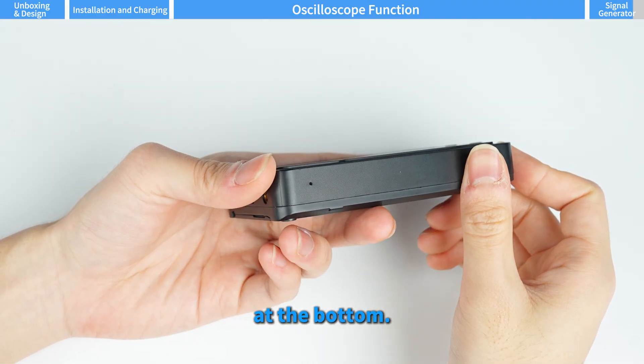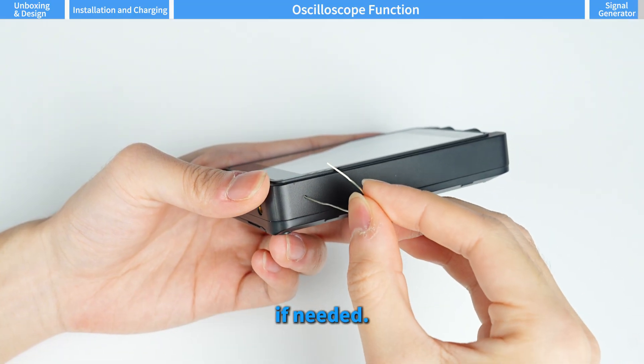There's also a reset hole at the bottom. Use a pin to force a shutdown if needed.